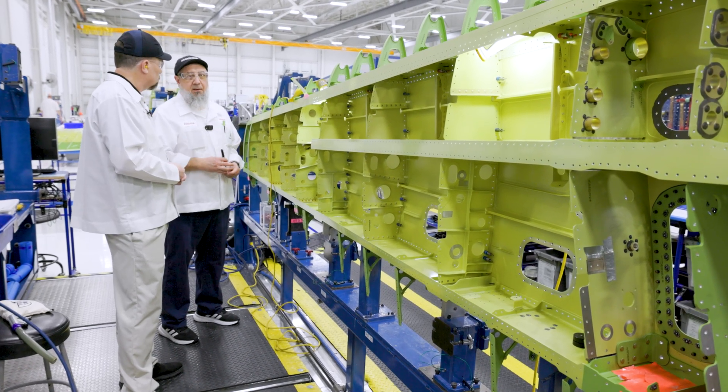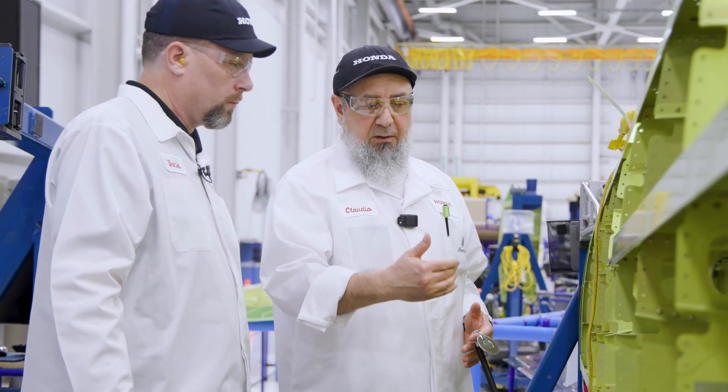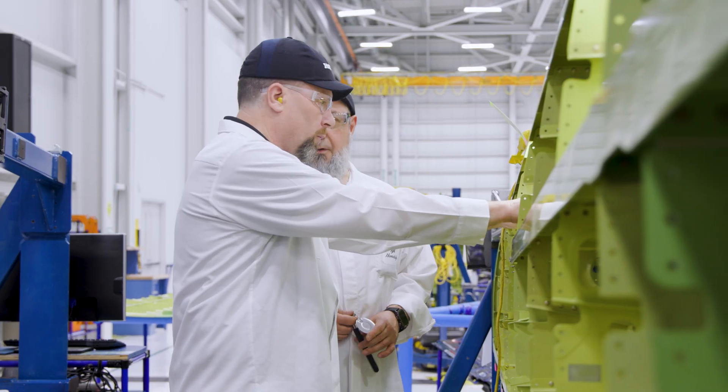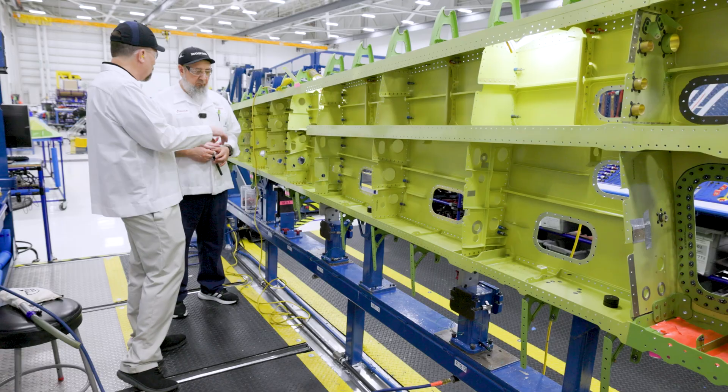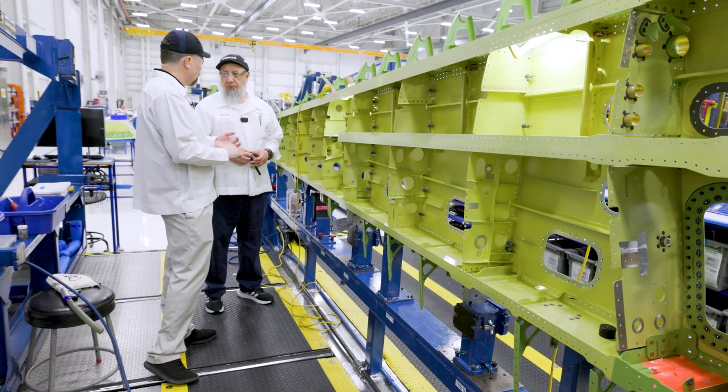Every single job the mechanics do, we've got to inspect it. We've got to make sure they keep this clean because when you put all the skin together, it's going to be hard to see. It would be really difficult to find FOD if it was trapped inside here once you put the skin on.